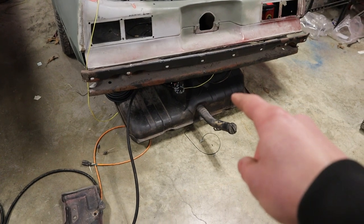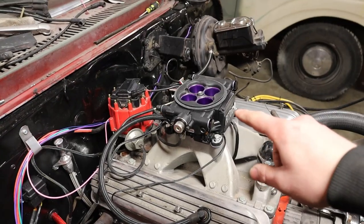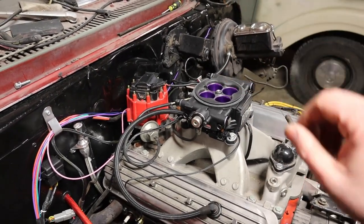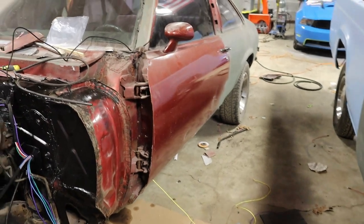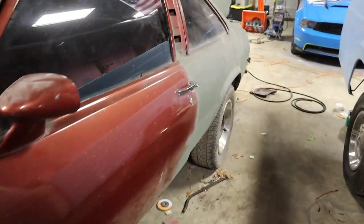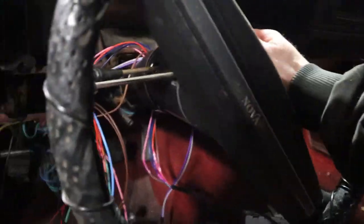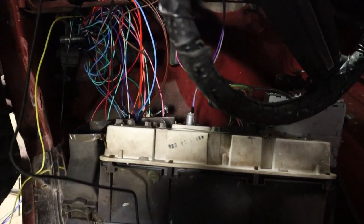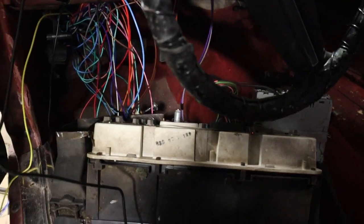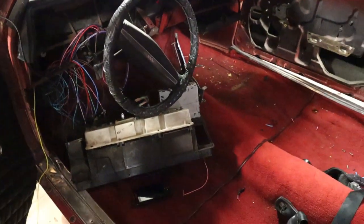For anyone running a kill switch, make sure the power is run straight to the battery terminal — it has to have power all the time to keep all your data. Before we put the gas tank back up in the straps, we're going to make sure the fuel pump cycles. I have the little display temporarily hooked up — key on should make the fuel pump cycle. That little whining noise means it's cycling as it's supposed to. Now we can go ahead and mount the tank back in the car.